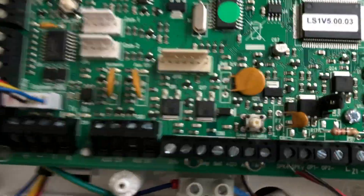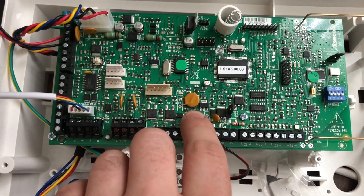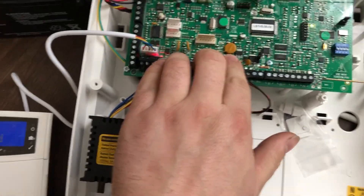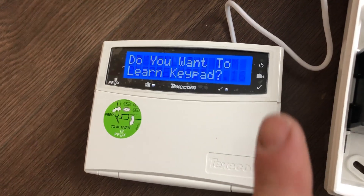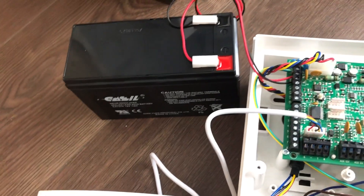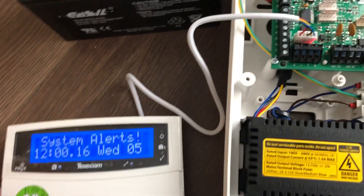For starting, we need to locate the low default switch which is here, and we need to press and hold this whilst applying power to the system. As you can see, if we look at the keypad while it powers up, it starts loading and starts a countdown timer. At this point you can reattach the battery terminal. It finishes loading and goes into an alarm state.